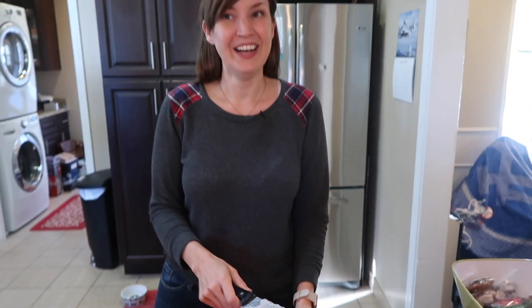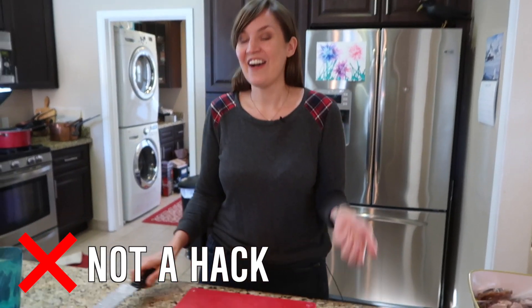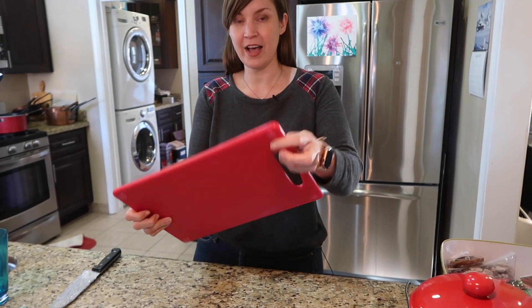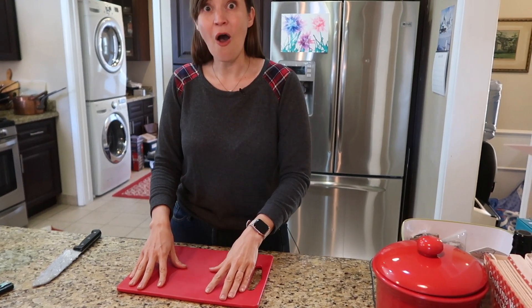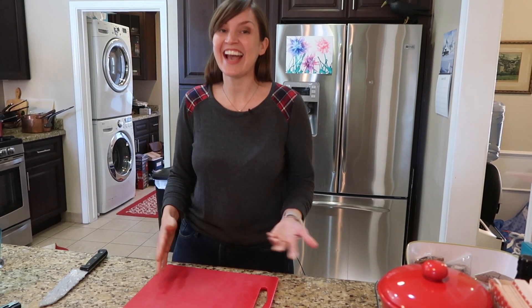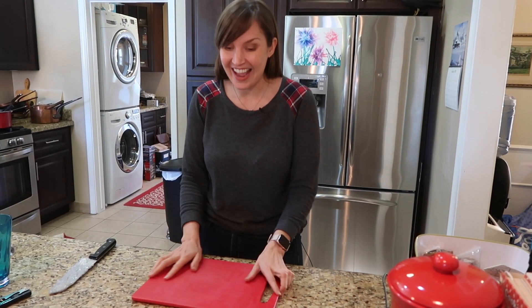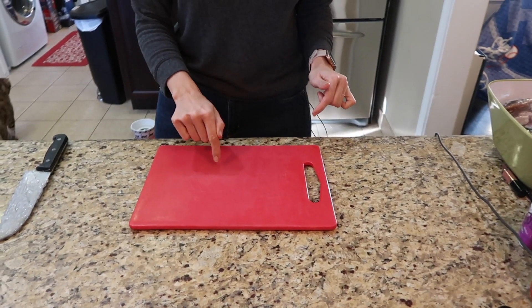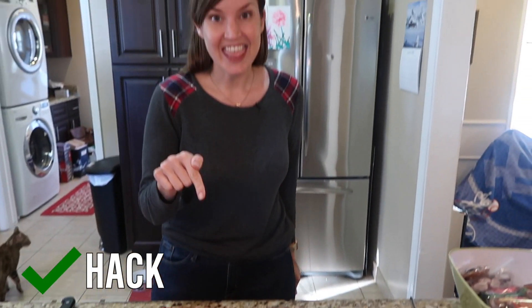I'm sorry about your knife. Okay, better one. Let's try the cutting board with my little dots. That's pretty good. I mean, I kind of figured that would work, but that's a solid — that's a hack.